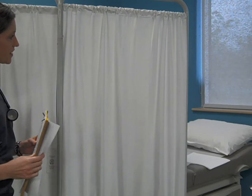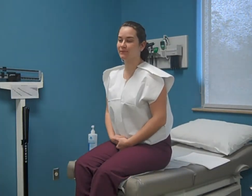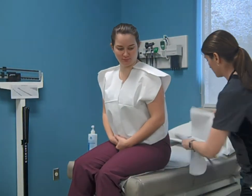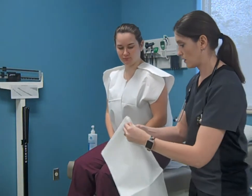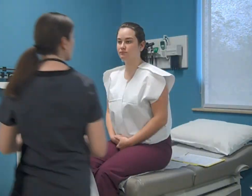Knock on the door and identify yourself and ask permission to enter the room. Once inside, place the drape over the patient's legs and inquire if they have any questions or concerns.